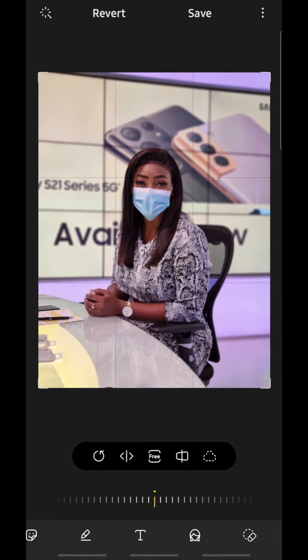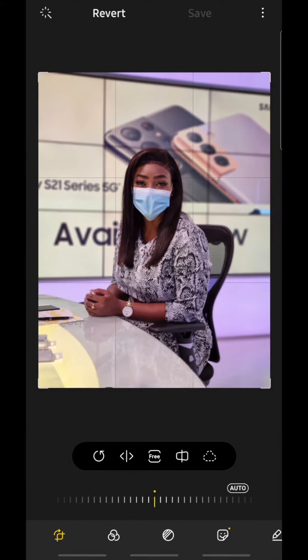Once you're done, hit the checkmark button to save it, then hit save and you're good. Now if you want to edit this picture again or revert to the original, just tap on the edit button again, go to revert, and it reverts to your original.